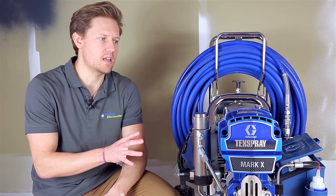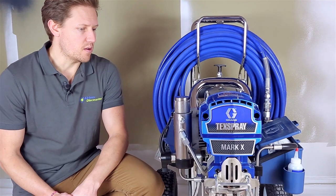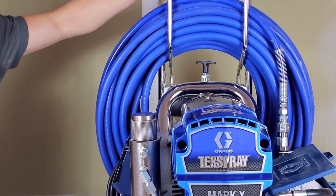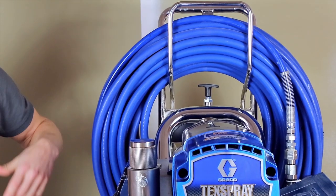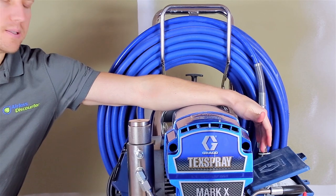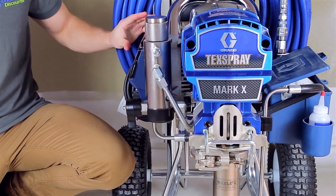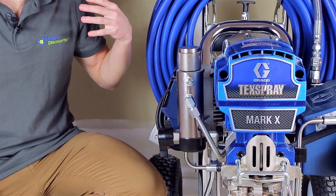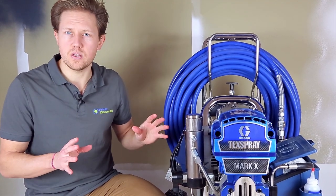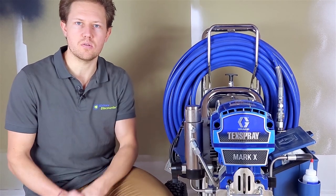This is the Pro Contractor series of the Graco Mark 10, which means there are a few more features you'll get. The 30 meter hose is on a quick reel, which means you'll be able to release the hose and wind it up a lot easier. It has a toolbox on this side. It also has the smart control, which is a readout that will tell you how many liters of material you've been using. If there's something wrong with the machine, an error code pops up and a reference sheet tells you what's happening.